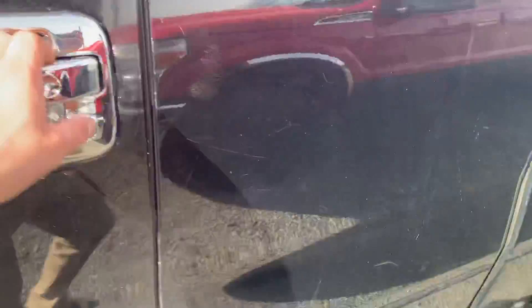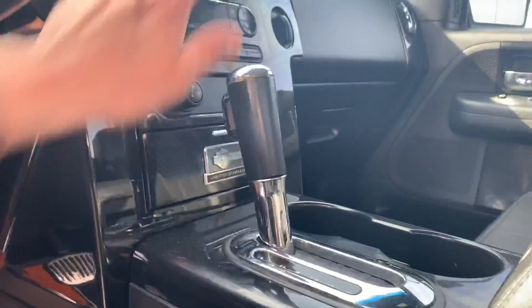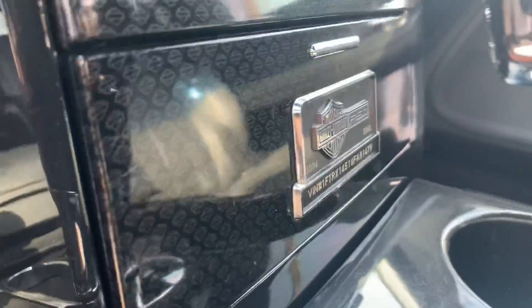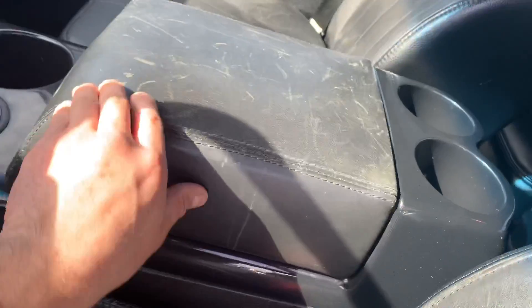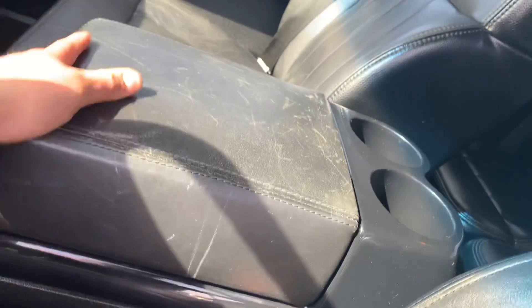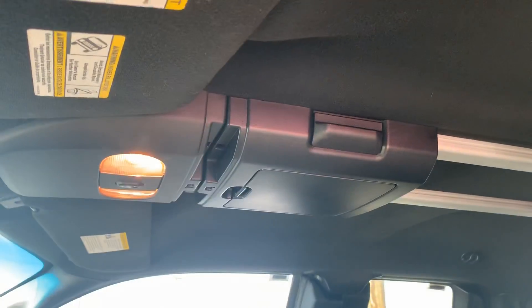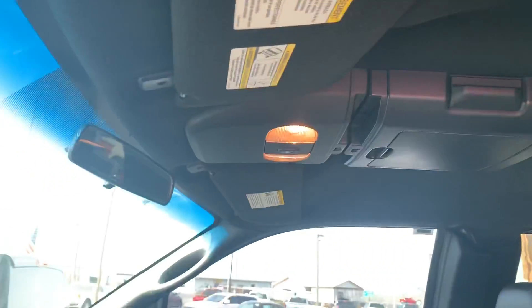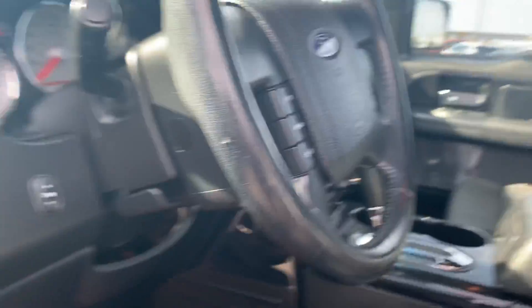Come inside. Power seats, memory seats — everything works. It's an F-150, they number them. Center console — this will probably look a little better if you conditioned it, but the seats are good.